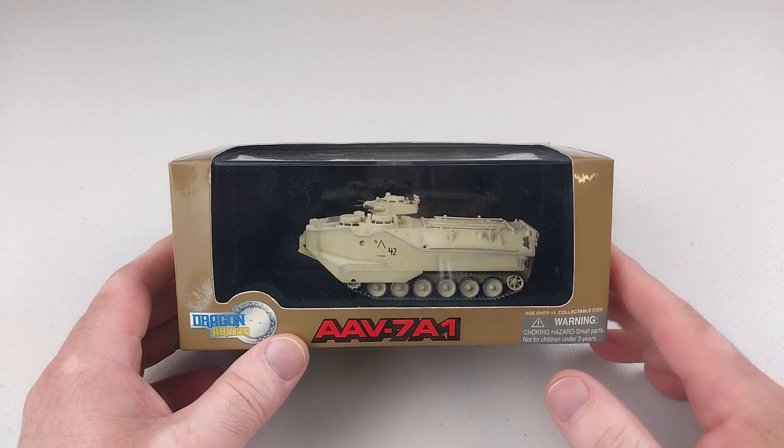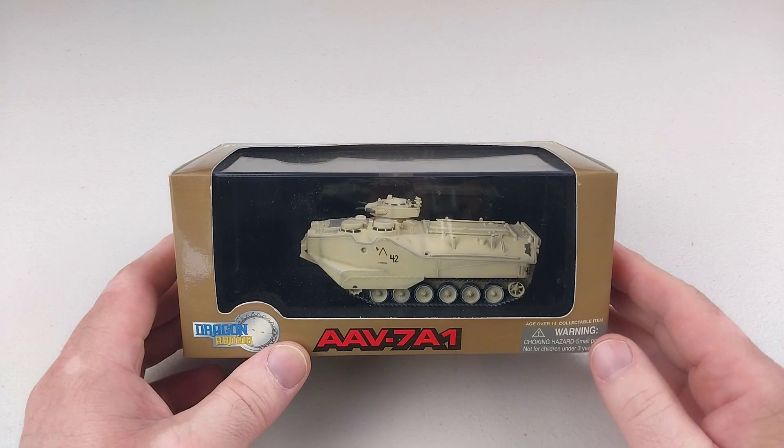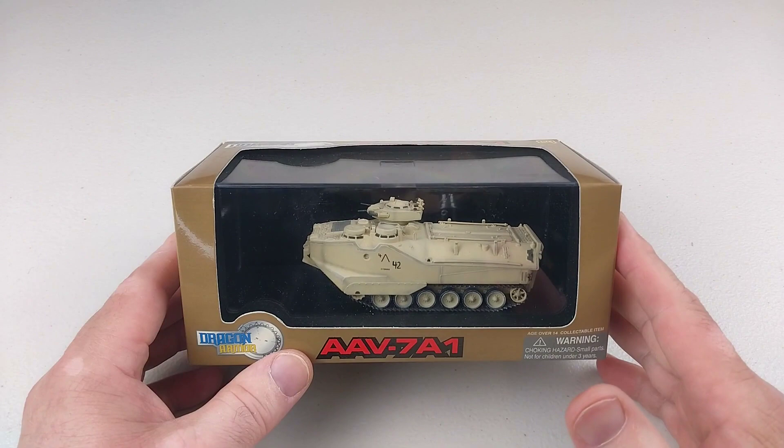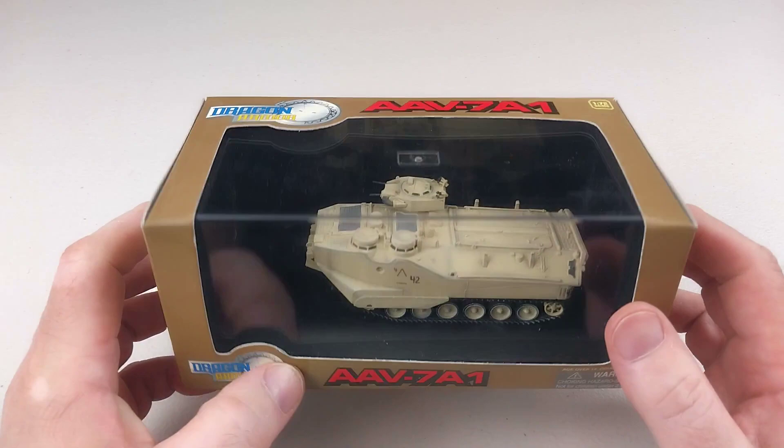These are an American-made amphibious armored personnel carrier currently still in use by the U.S. Marines and many other countries around the world. First put into service in 1972 and used in many combat areas, the United States Marines operate over 1,300 of these. They can fit around 21 personnel inside and are armed with a .50 cal and a 40 millimeter grenade launcher.